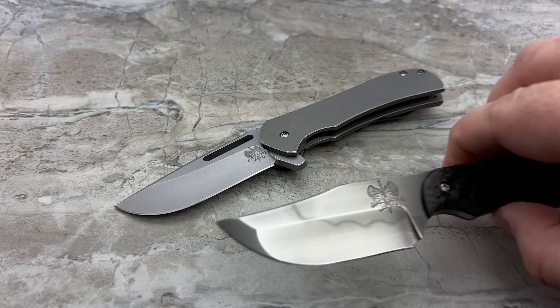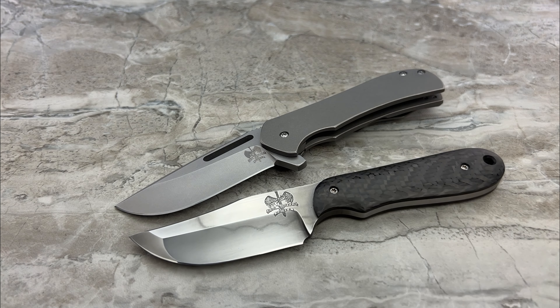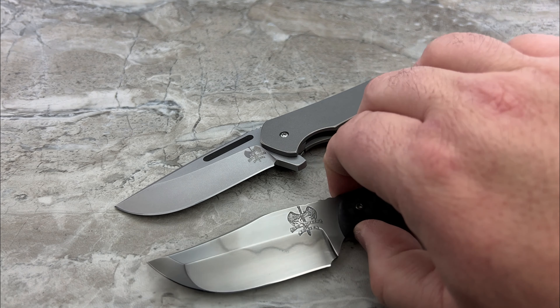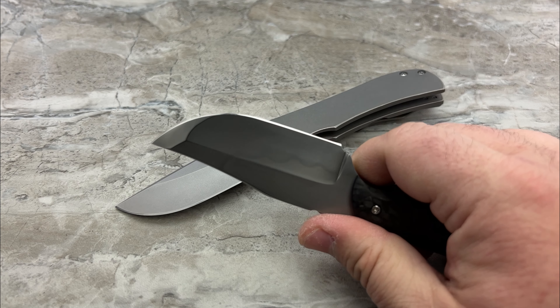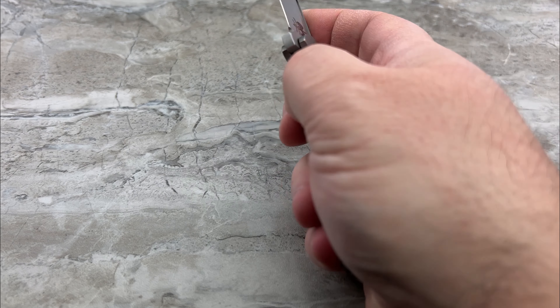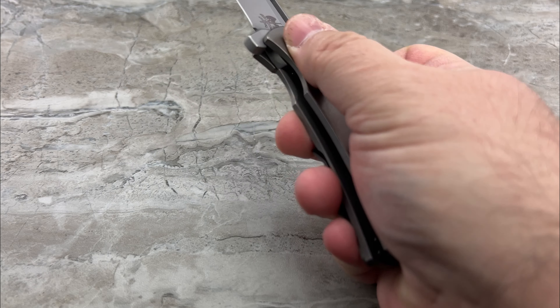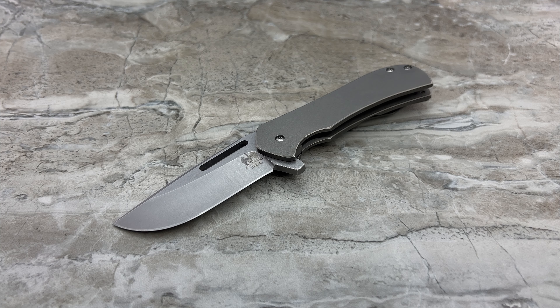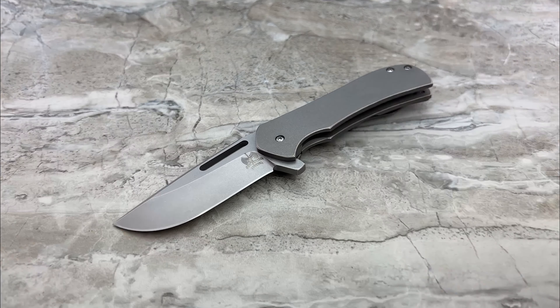I just remembered — this fixed blade is called 'the Hooker.' That's what it was. I knew it was something along those lines, I just couldn't remember. I don't know what made it pop into my head just now, but there it is. Sorry about that. Welcome to the insides of my mind and how weird it works.